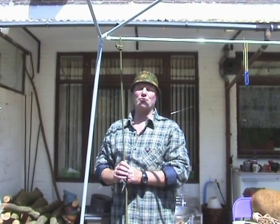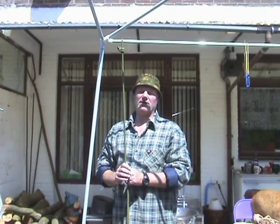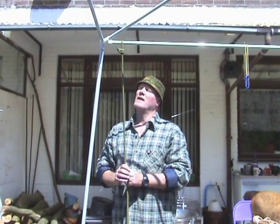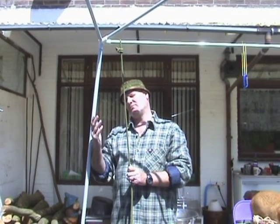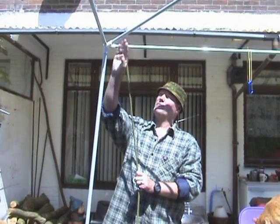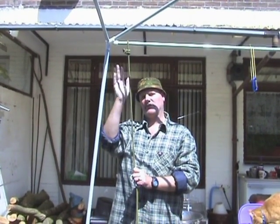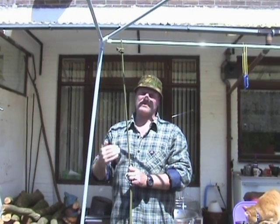Hello YouTube, this is Stefan from Bushcraft Holland. I was challenged to show a technique when rappelling. When you are going to rappel and you have a group with you and all the members of this group are going to rappel, you use maybe three points to attach the ropes, but there's always one that comes down last and has to bring all the stuff down.